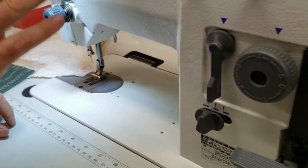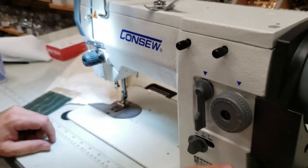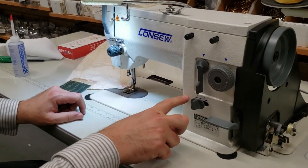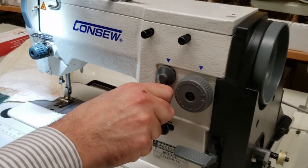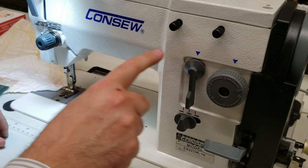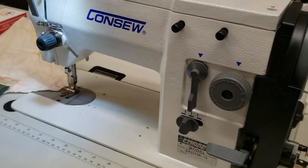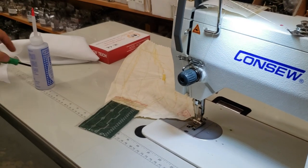Tension adjustment is here, stitch length adjustment here, reverse here, and center-left-right needle position here. The zigzag width adjustment is here — how wide or narrow you want it.